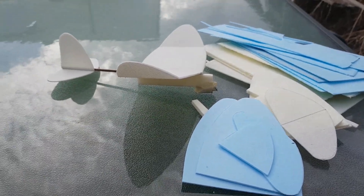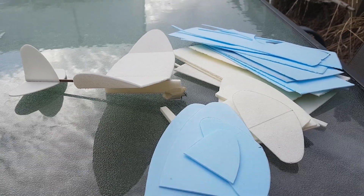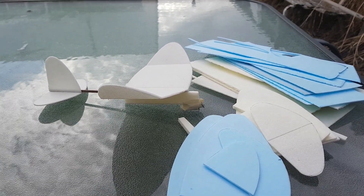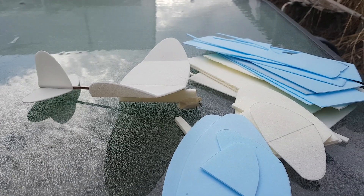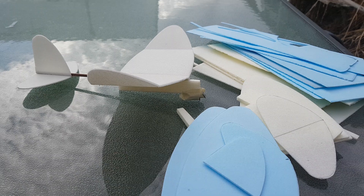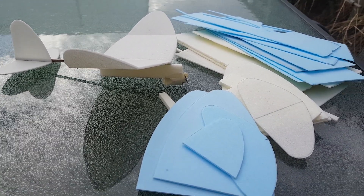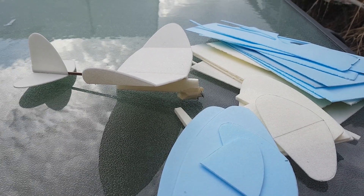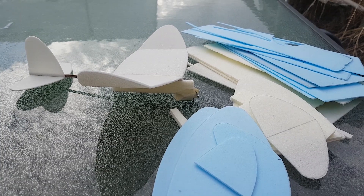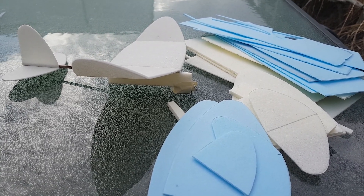Hi guys, welcome back. Today is a little bit different. I've been building a little free flight airplane. I found some guys on YouTube making little free flight electric planes powered by capacitors, and this really caught my interest. It looks like a lot of fun. One of the guys is on the Sonics 413 channel - search it up, I'll put a link down below in the description.